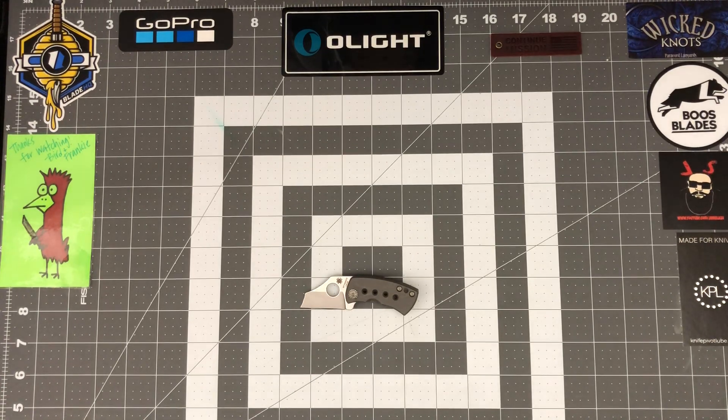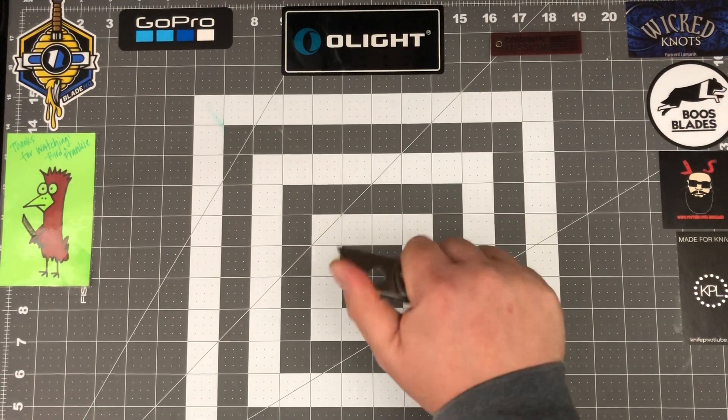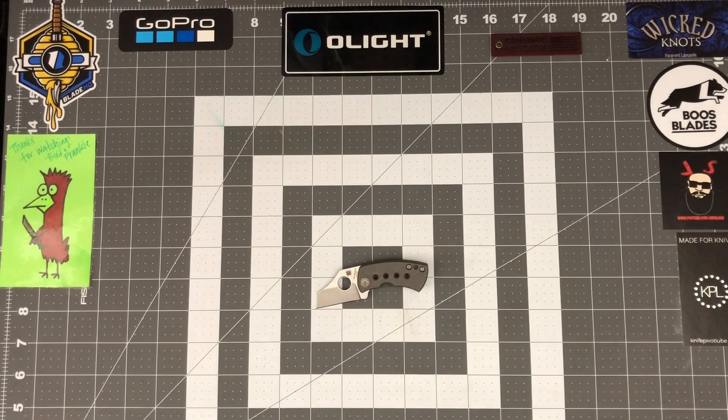My dislikes: obviously the price. It's $130 for this knife, but in my eyes it's worth it because of the materials they used. If you can afford it, it's a great knife — I really really like this knife. The ergonomics are great, you're two-fingering it all day long with your thumb up there and it's comfortable. I wish they could bring the price down a little, maybe to the $80 range, but I get why they can't — that's just me nitpicking.